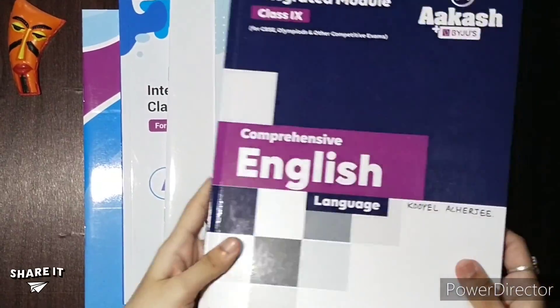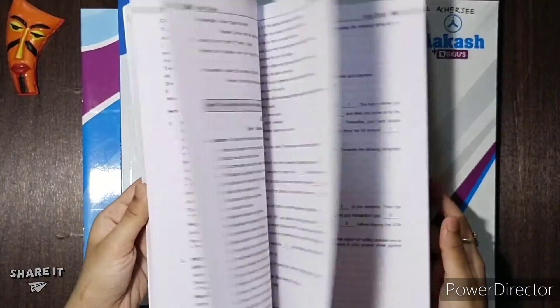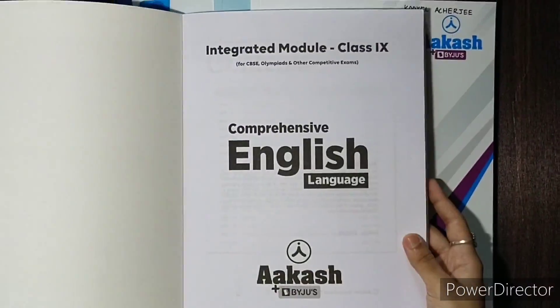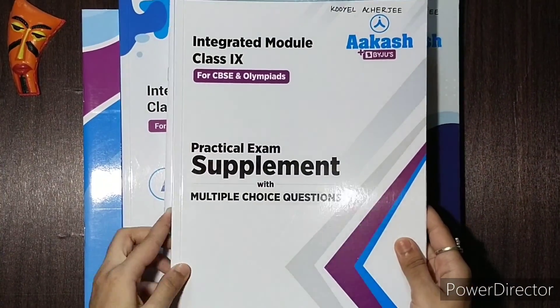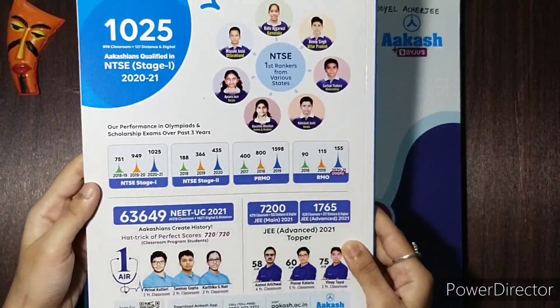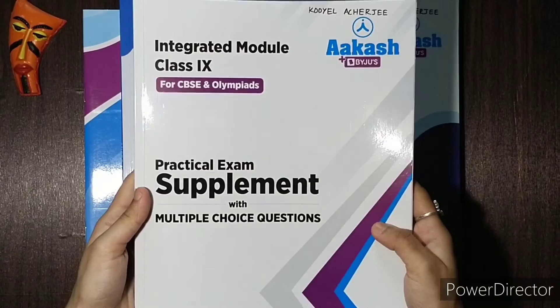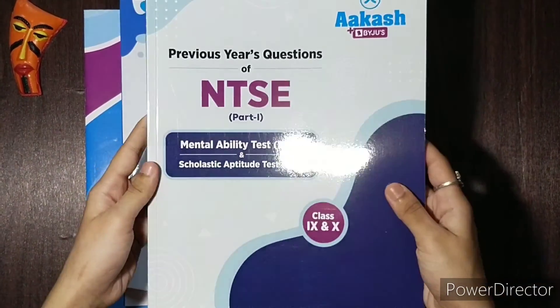I got books for mathematics, physics, chemistry, biology, social studies, English grammar, mental ability, J-CAPS which is Junior Classroom Assessment Practice Sheets, practical exam supplement, previous year's questions of NTSE, microassignment, and a tricopedia.